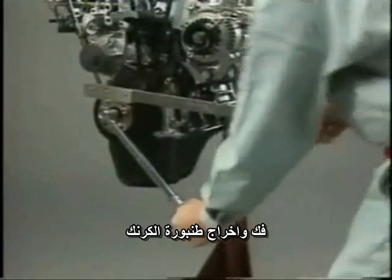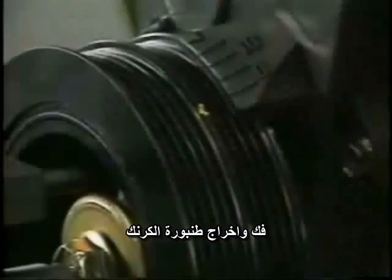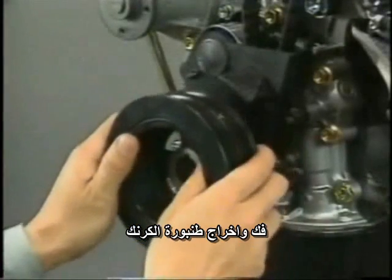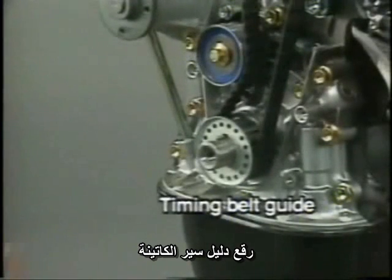Remove the crankshaft pulley using three different SSTs. First, loosen the crankshaft pulley bolt, then remove the pulley. Remove the timing belt covers and timing belt guide.